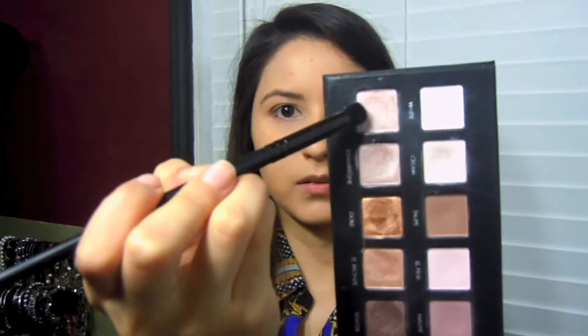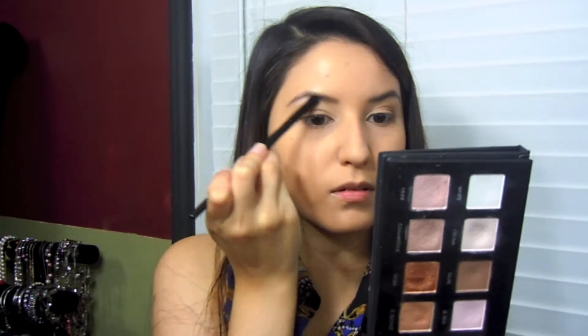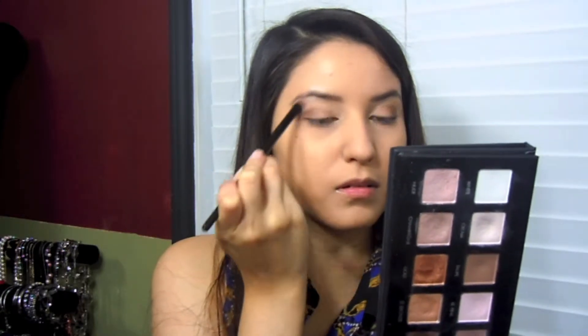From the same palette I'm gonna grab Nude and just a round fluffy brush, and I'm gonna put this under my brow bone. I'm also going to sweep this all over and add it to the inner corner as well, and then just connect the colors back together.